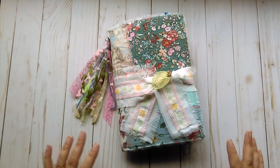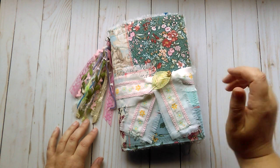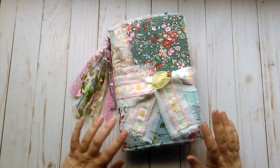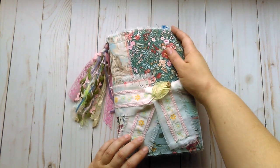Hello everyone, it's Marcia. I have another journal that I wanted to share with you guys. This one is called Spring in the Air. It is another one of my soft cover fabric junk journals.